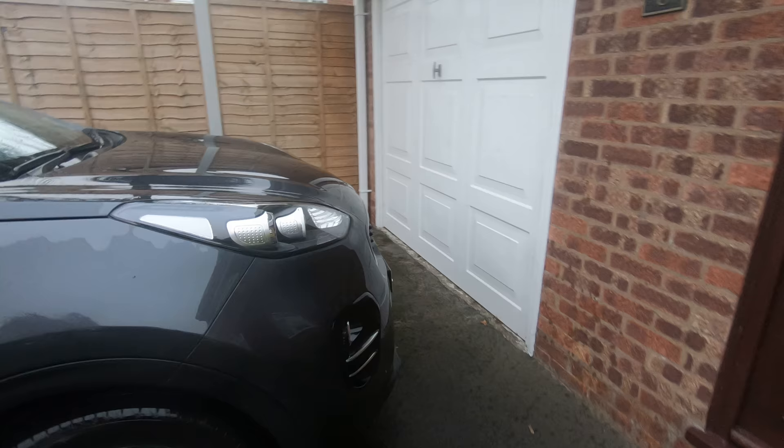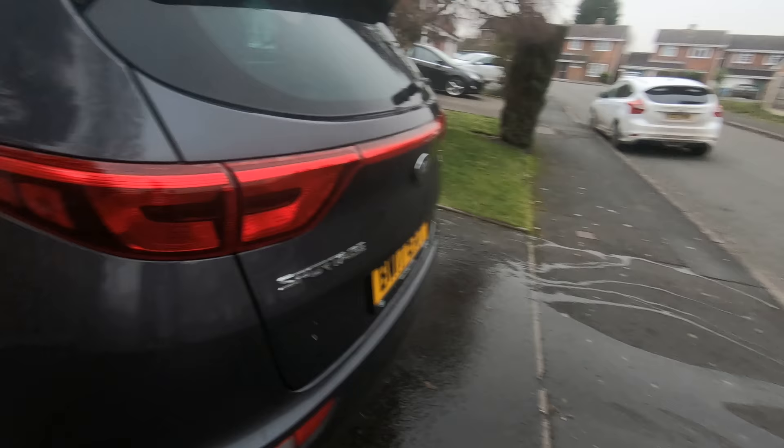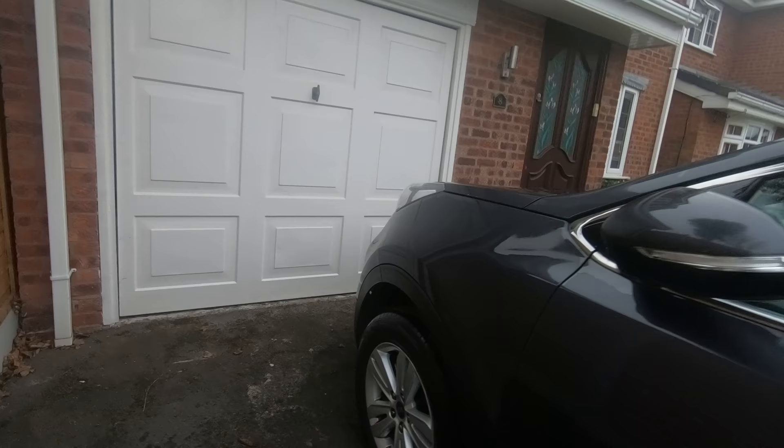We're now going to get some more water and put it on as well. They're going to get some more water — I'm just going to tell you about when we got the car. We got it quite recently. As you can see on the front it says 17, so we got it in 2017 — the latest ones. The number plate is 67, so we've had it for some time.